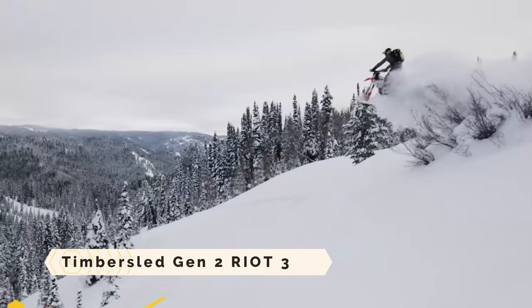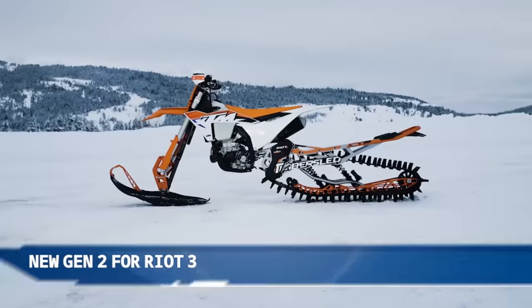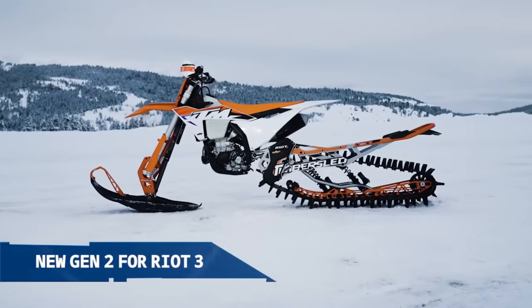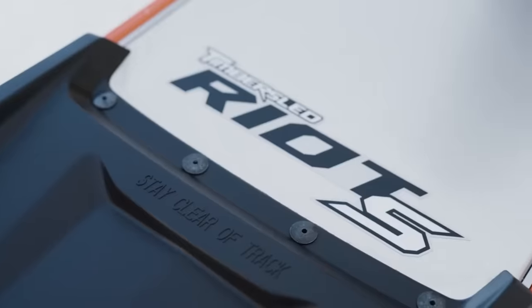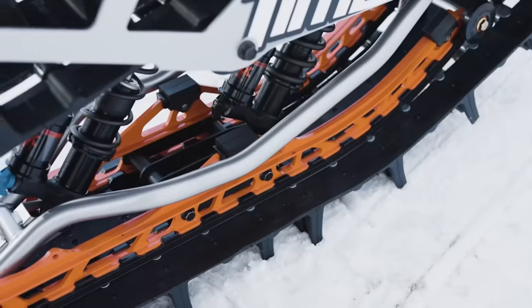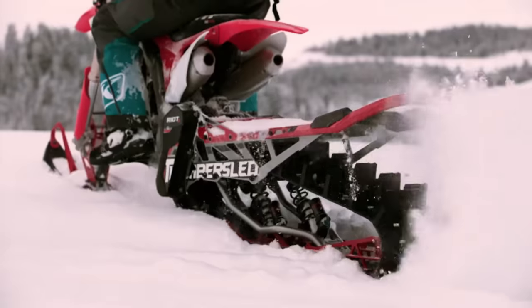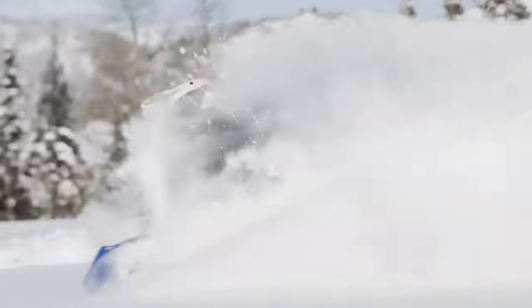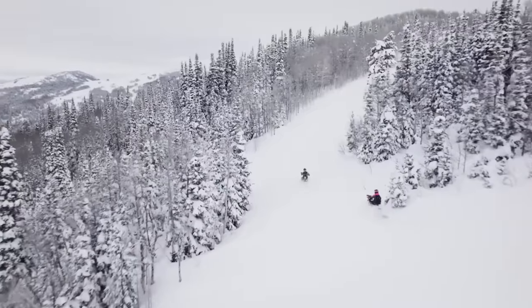The Timber Sled Gen 2 Riot3 is a snow bike conversion mechanism that converts a dirt bike into a snow machine. In order to achieve performance that is both lighter and more responsive, it is equipped with a narrower suspension, a 129-inch track with lugs measuring 3 inches, and a QDT belt drive.